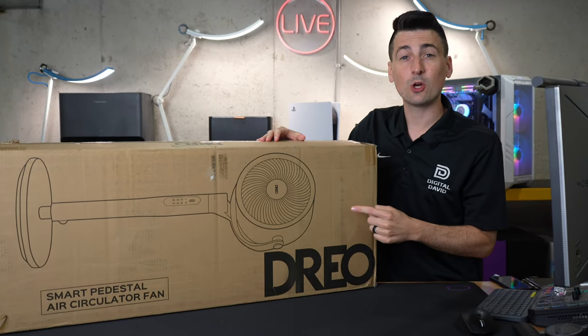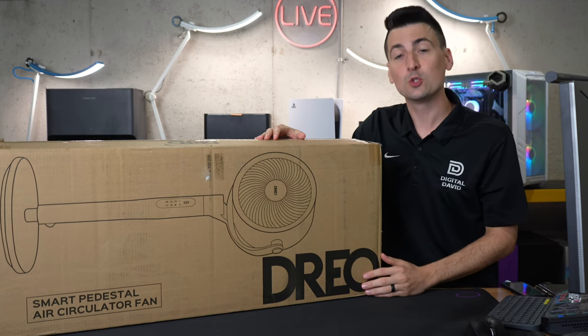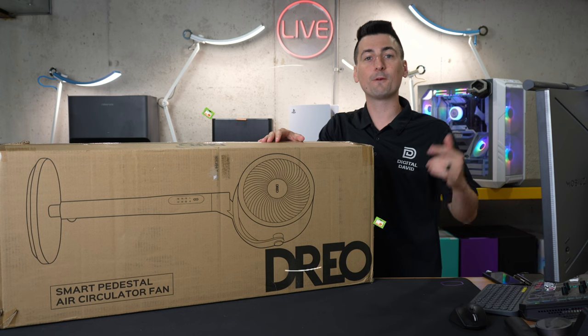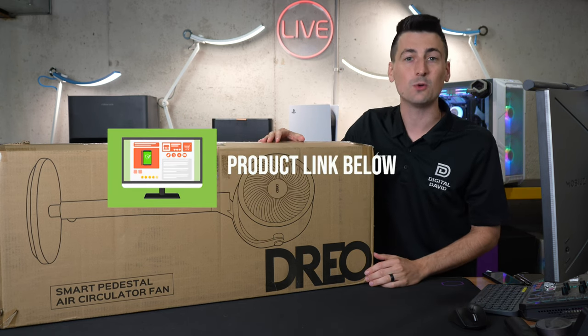Hey everyone, today in this video I'm going to show you how to set up and connect your Dreo smart pedestal fan with the Dreo app, available for iOS and Android devices. If you're interested in this product or want to find out more about it, the link will be in the video description.